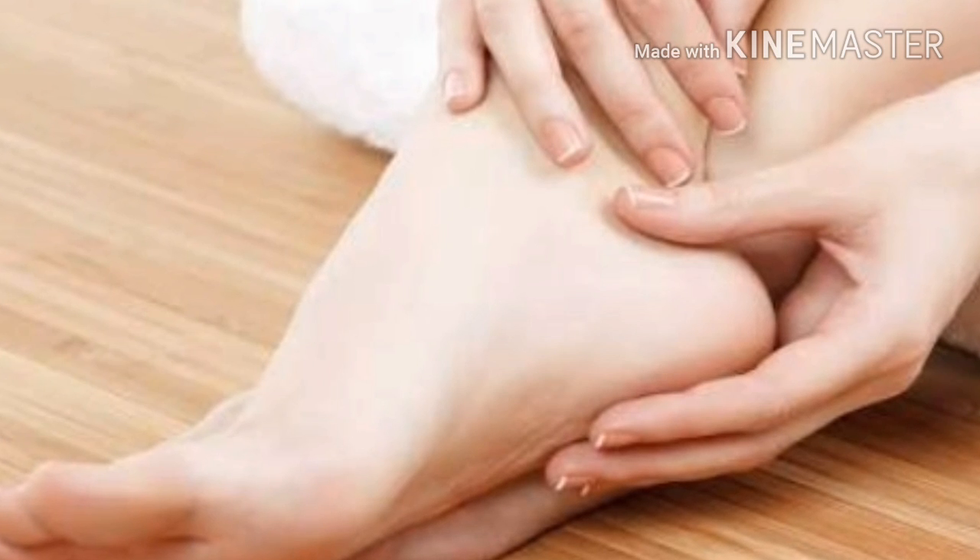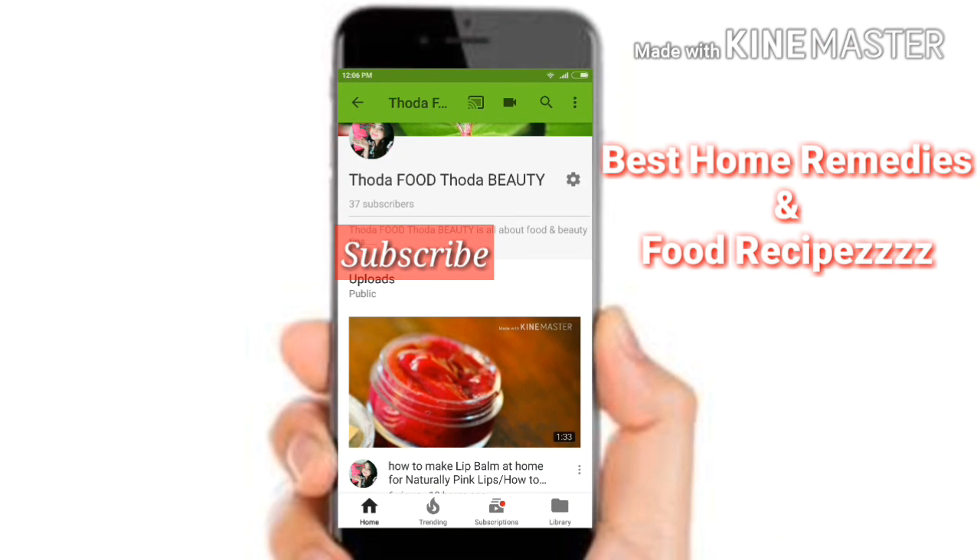Thanks for watching. Subscribe to my channel to get the best home remedies and food recipes. See you in the next video.